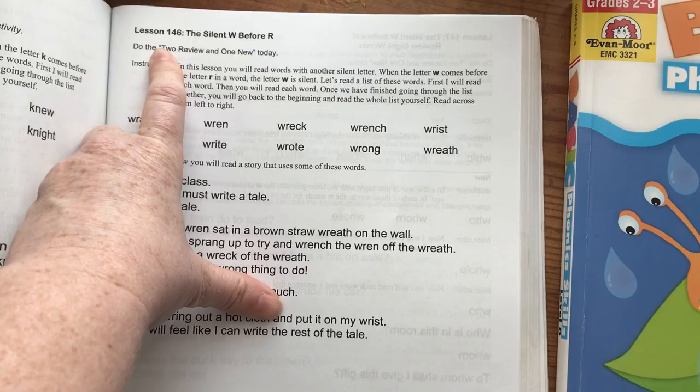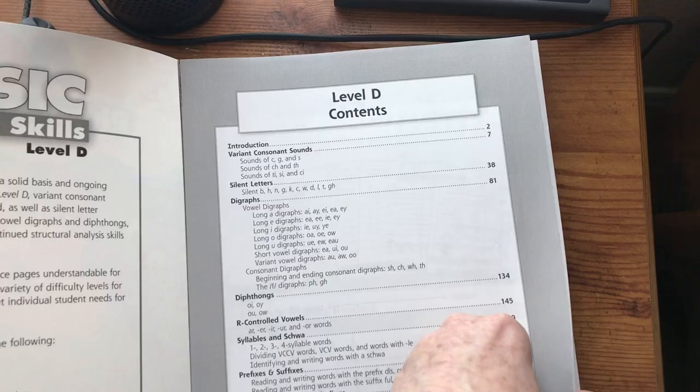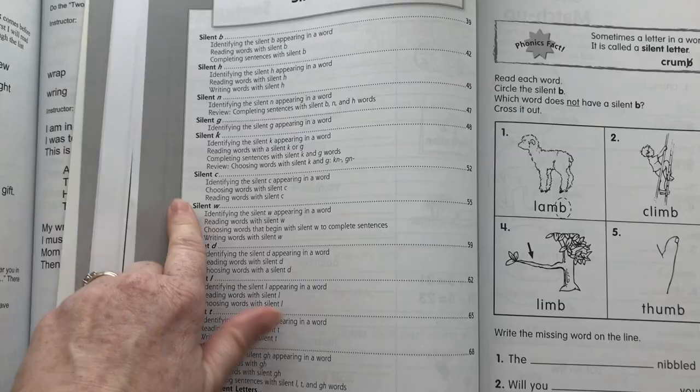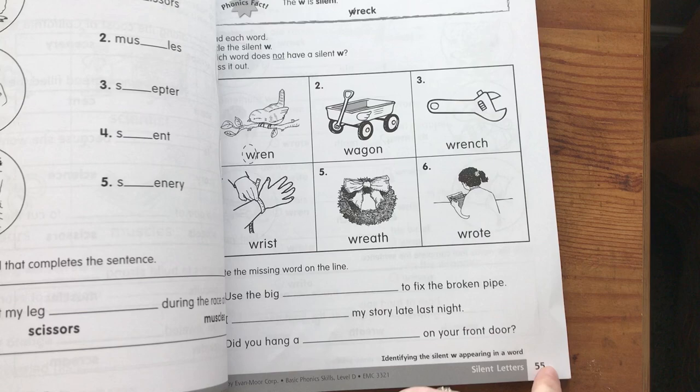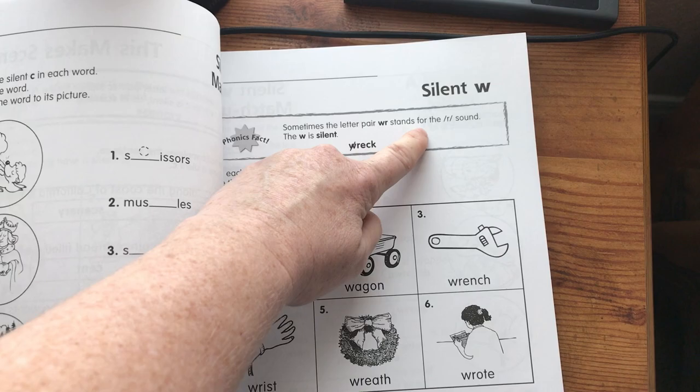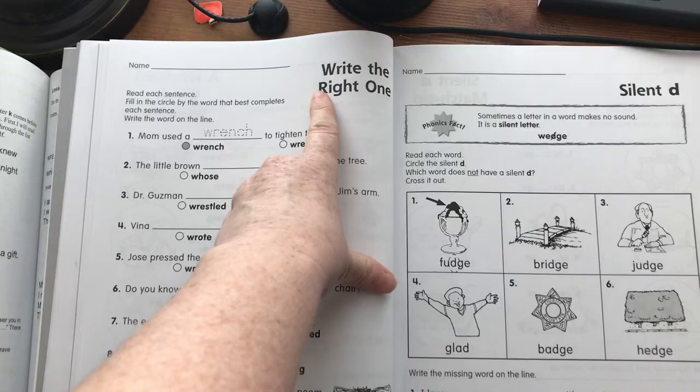Let me show you one more example of how I correlate this: the Silent W before R. Again, I open this up, go to silent letters — that starts on page 38, since we're still dealing with silent letters. Then I find W on page 55. I turn to page 55, and here I'm given a phonics fact: sometimes the letter pair W-R stands for the R sound — the W is silent. We have another worksheet, another worksheet, and another worksheet, so there are four worksheets here.